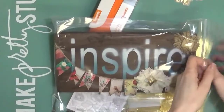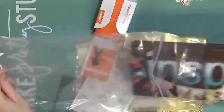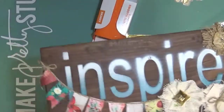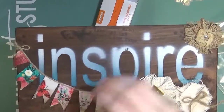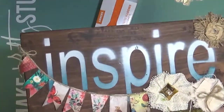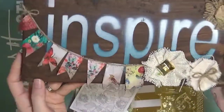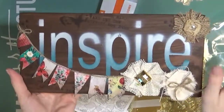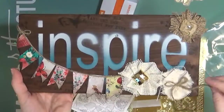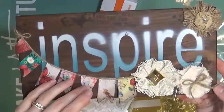I went to the Krylon booth and they had these planks of wood already stained, then stencils with words on them that you could paint. You could do a brush on the stencil or airbrush — and I tried the airbrush. You can see the stencil wasn't pushed down all the way so it got a little fuzzy up there, but it was a really fun little make-and-take. I think they said the airbrush will be available in Michaels with some of the paints.